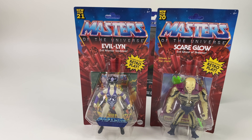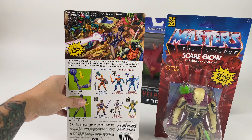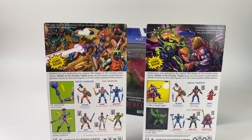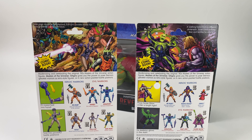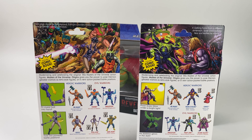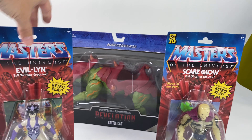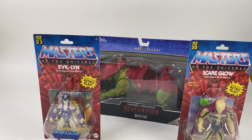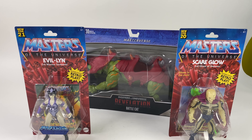We also have Evil-Lyn from the 2000x series — she's part of the newest wave and a fan favorite. These figures are featured on vintage-style card backs with awesome art and cross-sell showing you the vintage play. Masters of the Universe is back in 2021, and each one of these figures also comes with a mini comic, which is so awesome. If you collected Classics and you're looking for something else to collect, you've got the Origins line and the Masterverse stuff now available at Dallas Vintage Toys.